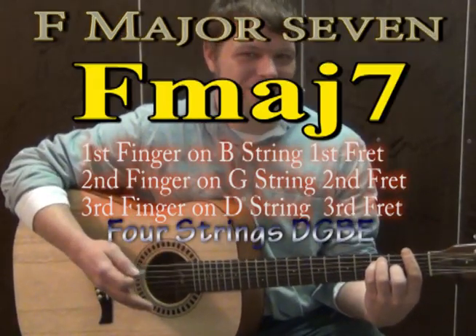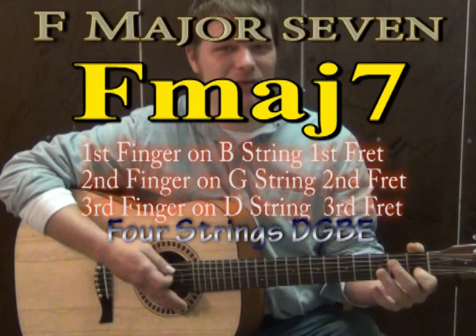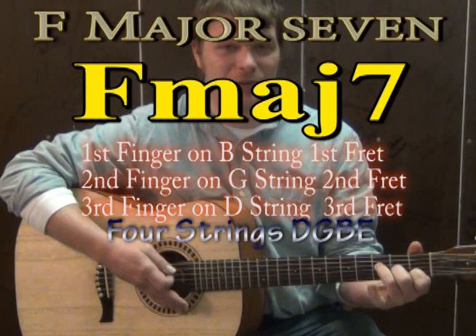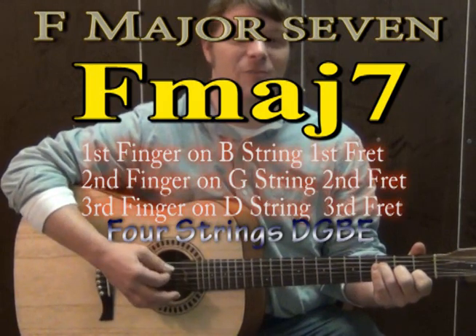But for ease of play, and just to make this a lot easier, we're going to use a chord substitute called F major 7. The way you play F major 7: first finger is going to go on the B on the first fret, second finger is going to go on the G on the second fret, third finger is going to go on the D on the third fret. If you strum just the top four strings with that chord, it will give you a clear sound. That's called F major 7.